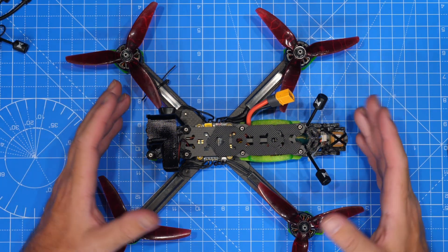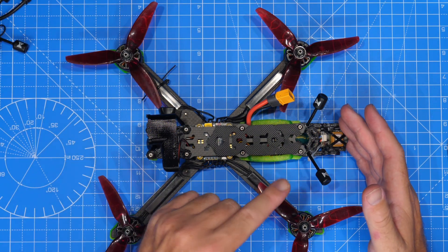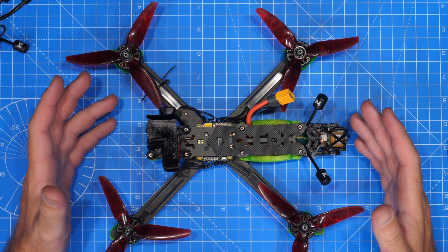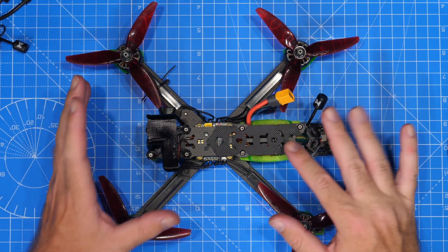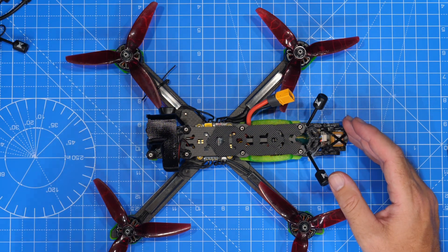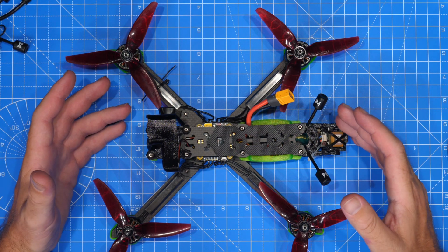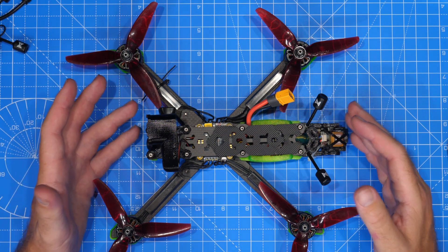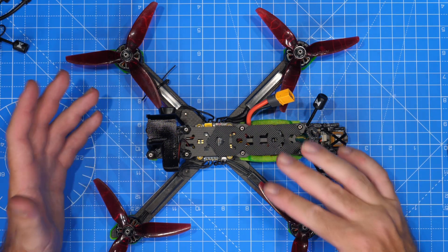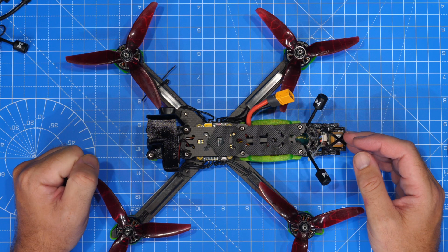I've done a huge amount of investigation and there's nothing particularly untoward going on with the Avatar VTX from an RF point of view. It really is the case that whatever clocks and oscillators are on board are causing problems with the GPS. There's nothing specifically in the L1 band — it's just that the on-board VTX is noisy, and the only real solution has been to actually move the GPS further away from the VTX.